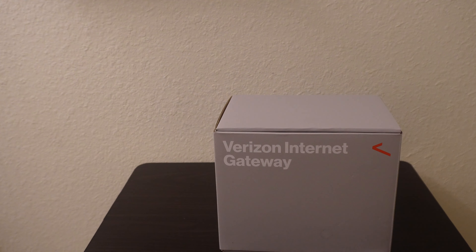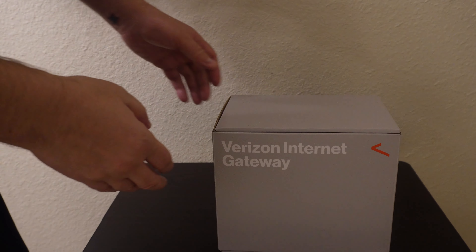Hey guys, Brandon and Laura here. Today we are going to be doing an unboxing and a review of our new Verizon 5G Home Internet. Let's check it out — let's see what's in the box.